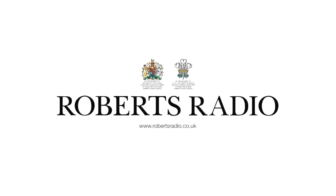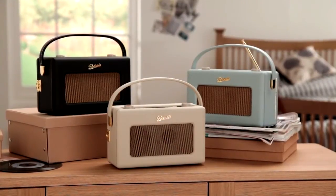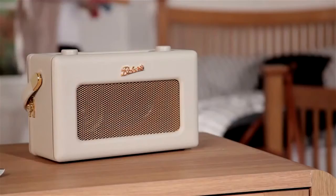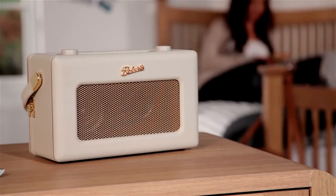Welcome to this Roberts Radio product overview. Just as music can unite generations, the iconic Roberts Radio revival iStream 2 Internet Radio brings together nostalgic 1950s retro design and 21st century sound innovation.